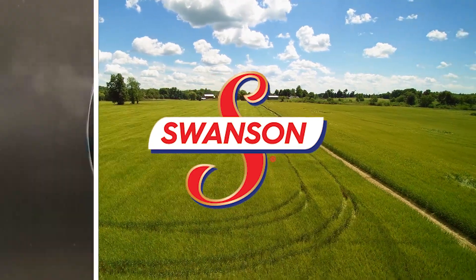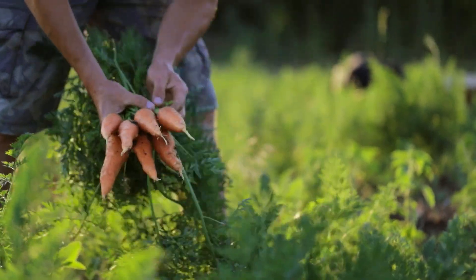What goes into Swanson broth? First, we cook chicken meat in water with bones, like you'd make stock at home, before adding vegetables picked at peak freshness.